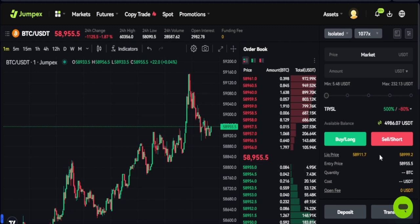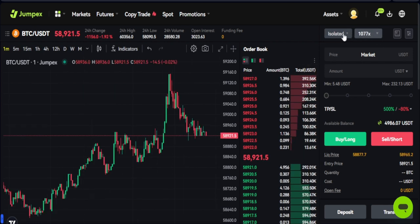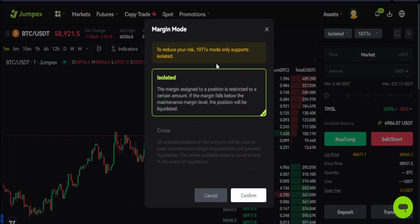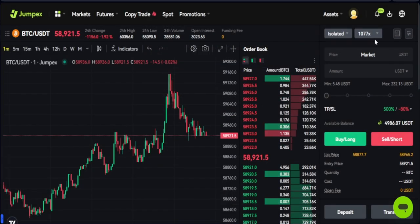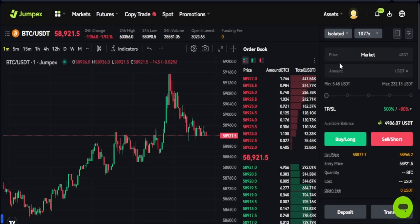The minimum you can start with is $10. Regarding margin mode, this feature only supports isolated margin — you cannot use cross margin here, which is actually better because you could lose your entire balance with this level of leverage. You can change the leverage between 500x, 800x, or the highest which is 1077x. Orders are executed using market order.